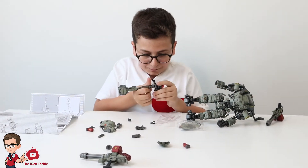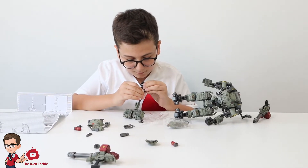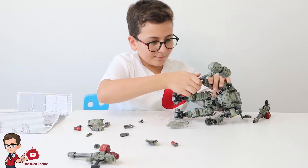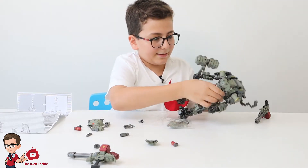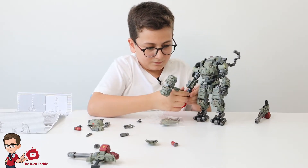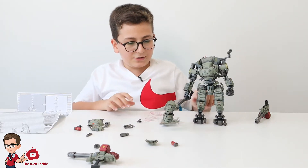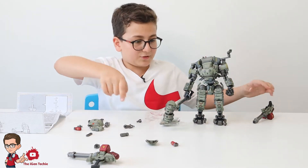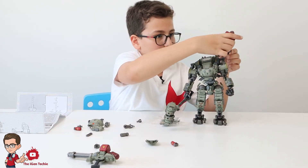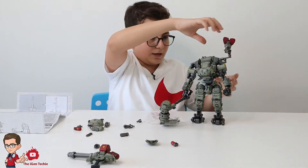Seriously, how hard is it to put the hammer on? Okay — there you go, the hammer looks pretty nice, awesome, fits in well with the mech. Now I'm going to show you how to do the shoulder machine guns.